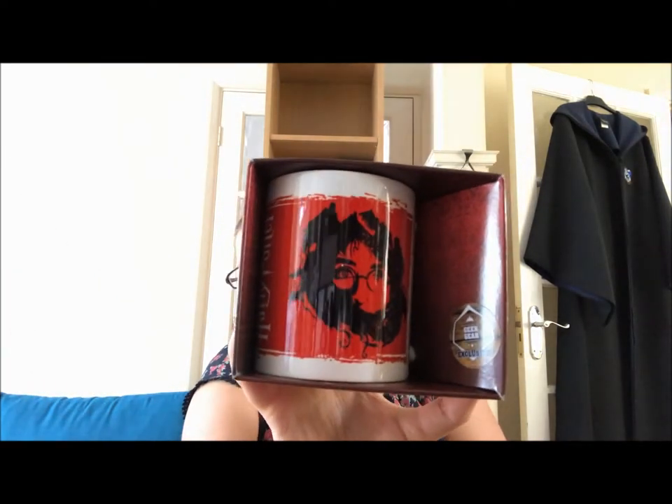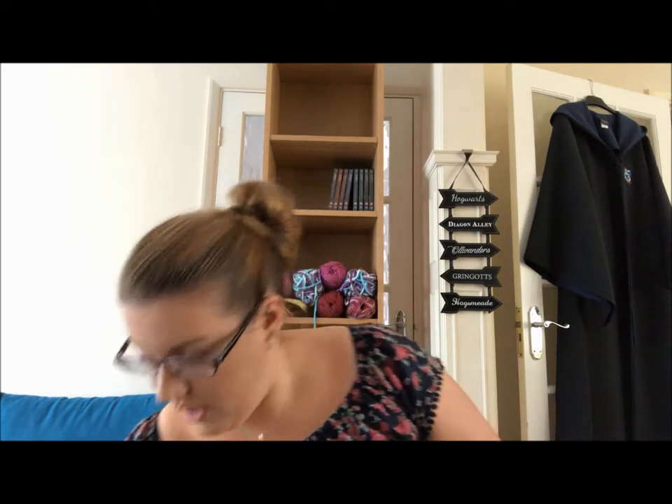Then we have a Geek Gear exclusive mug which has Harry on it. It says Geek Gear exclusive on the sticker, and his face is peering out from a bunch of Dementors. I'm going to put that on the floor because I don't want to risk it falling off my lap.